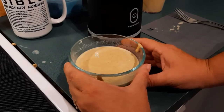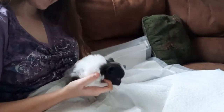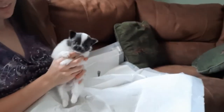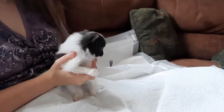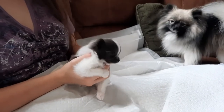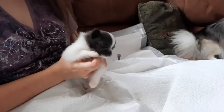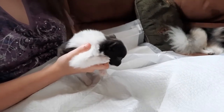My next video is going to show you how we take this and feed it to the babies. We're back and I'm going to show you how we've been feeding these babies. You saw that first video of them eating — it was a huge mess and everybody needed a bath. I don't want to over-bathe my babies, so we figured out a way to do it that's not as messy.